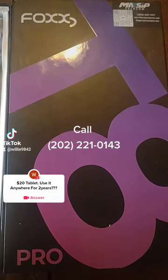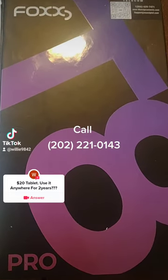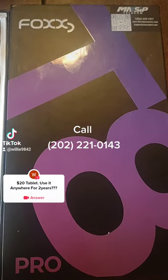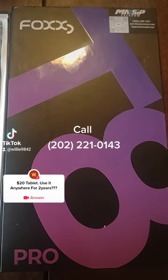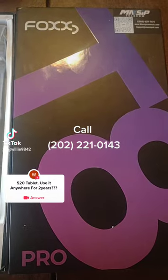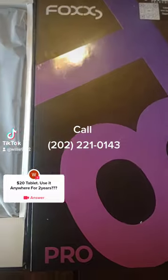This is the Elite T8, the Max It Focus, the new tablets — the upgraded tablets. All you pay is $20 activation, the service is free for two years, and you can use it anywhere you like.